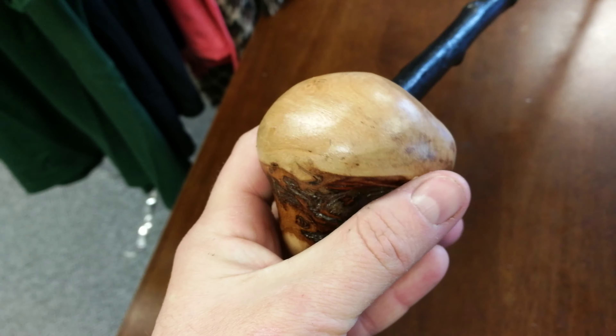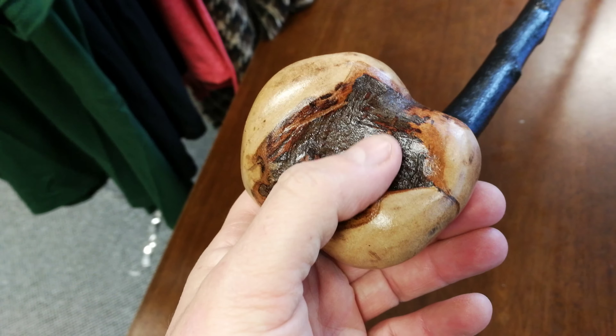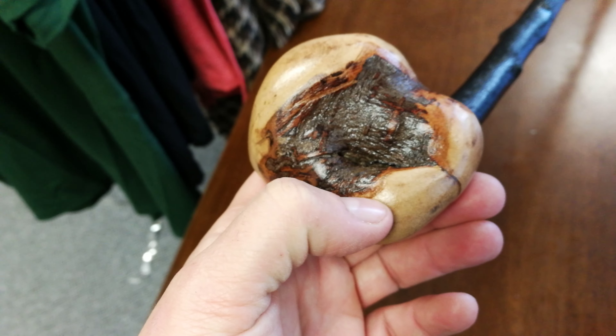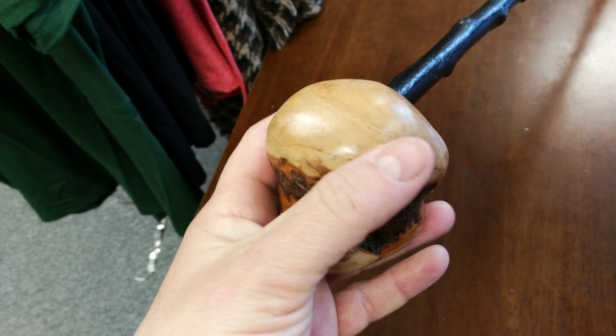Beautiful colour on the wood as well. We'll sand it down. There you have your Blackthorn Bark, which matches beautifully with the colour of the seasoned wood.